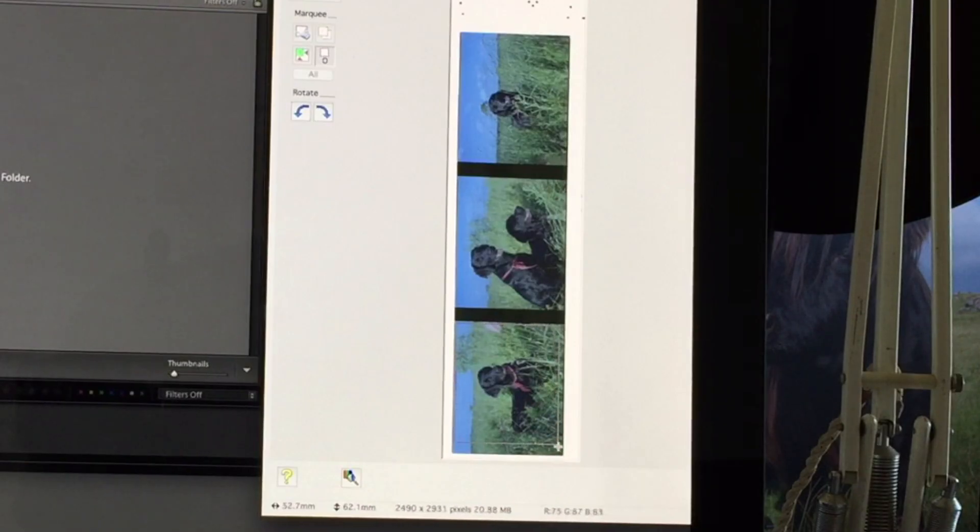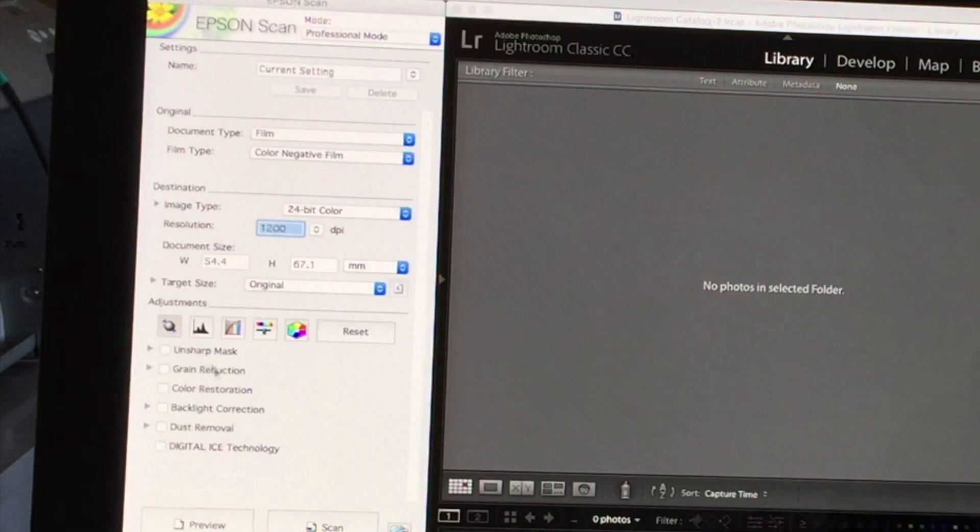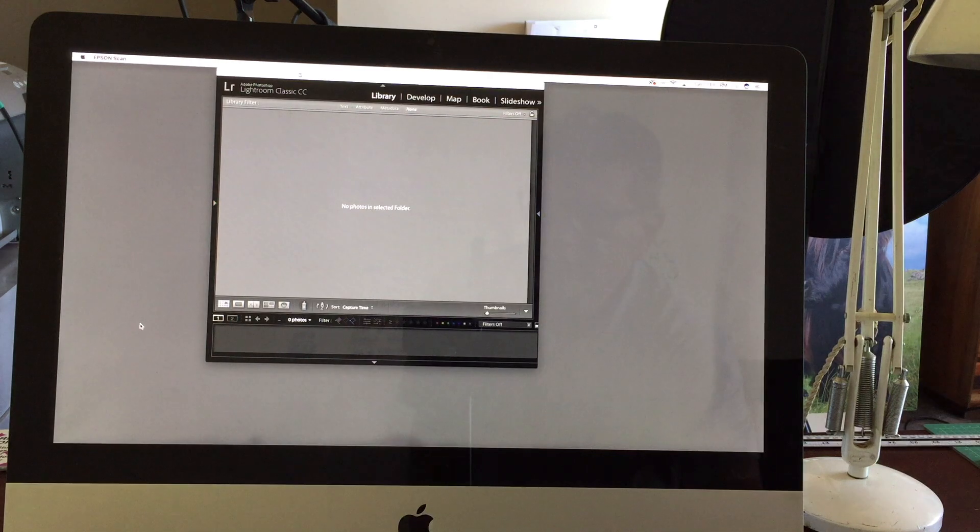Let's make a quick selection here. For the first negative scan, I don't have anything selected — I'll just take the unsharp mask off. I'm just going to do a basic scan, and you'll see what happens: when this scans in, the file will actually end up right here in my Lightroom library.